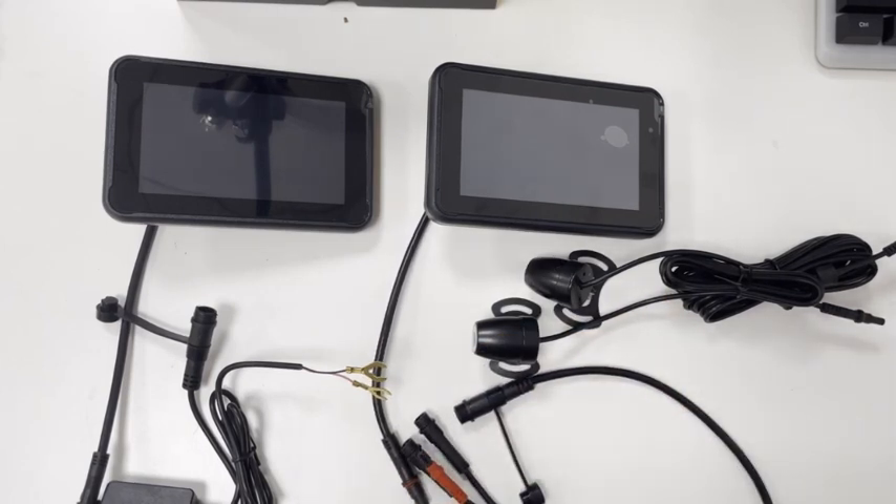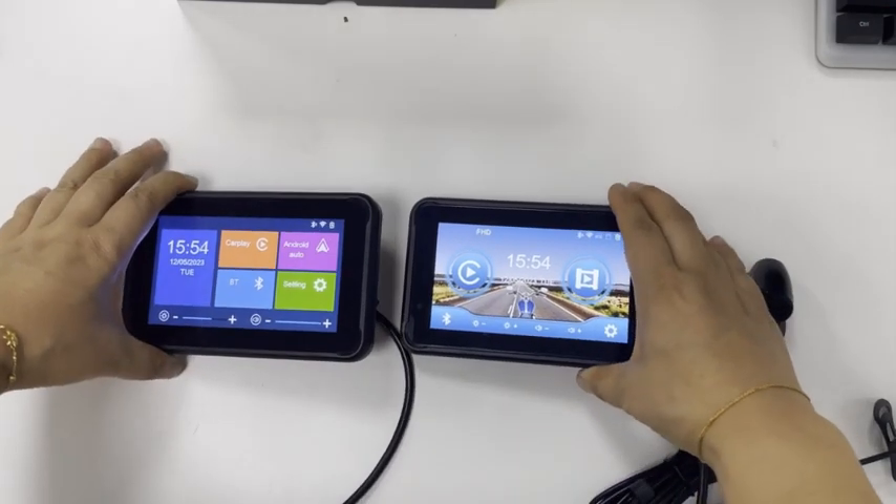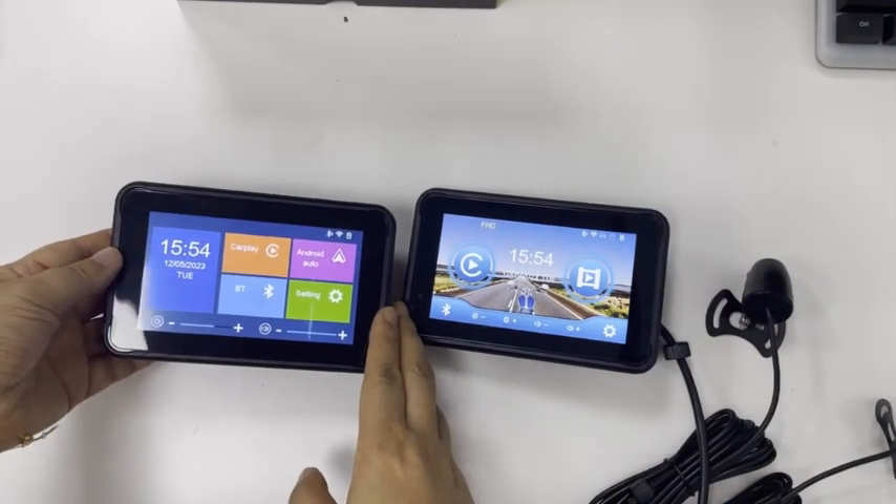If only one camera is connected, the screen of the machine will be disturbed. Now we have connected the power, and this is the main interface of the MetricTon 5006.